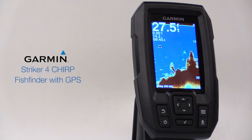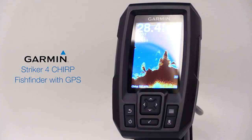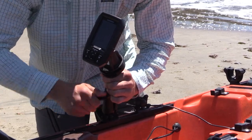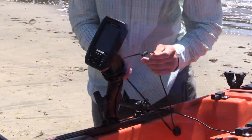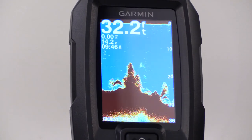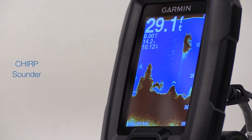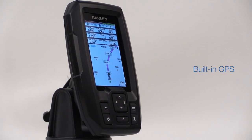Here's a quick look at the features and functions of Garmin's Stryker 4 Chirp Fish Finder with GPS — the most compact, affordable Chirp Sonar unit in the Garmin line. What we really like about it is that, unlike other low-cost units, the Stryker 4 has a really nice 3.5-inch color screen, the precision and clarity of Chirp Sonar, and a built-in GPS so you can mark your favorite hotspots and find your way home.